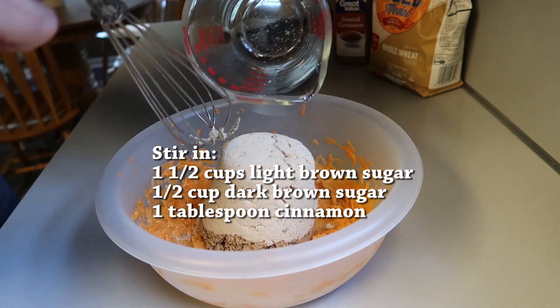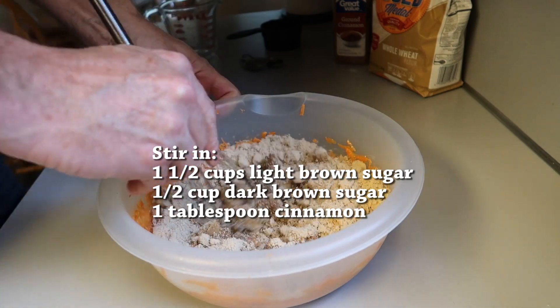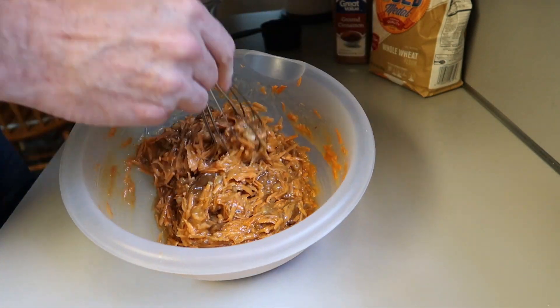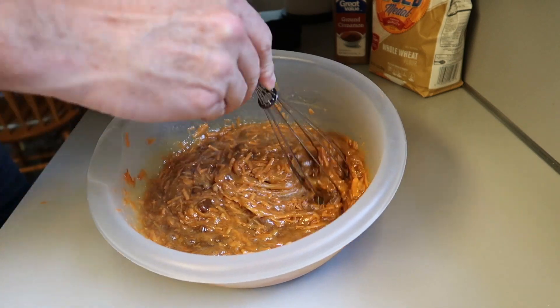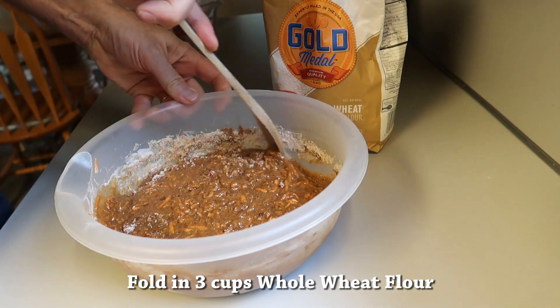Next you're going to add one and a half cups of light brown sugar, half cup dark brown sugar, and one tablespoon of cinnamon — or you could even use two tablespoons, just depends on your taste. Mix it up and it should look like this. If it doesn't look like this, you've done something wrong.